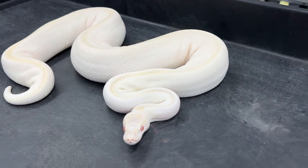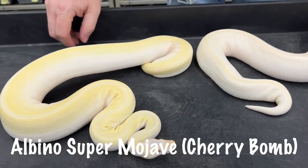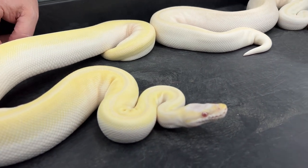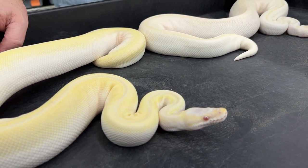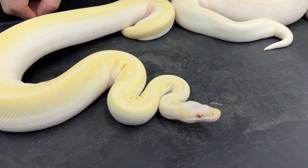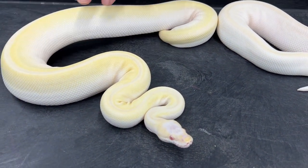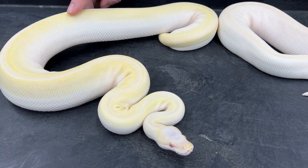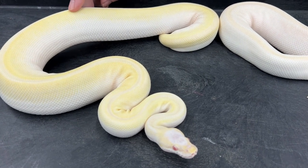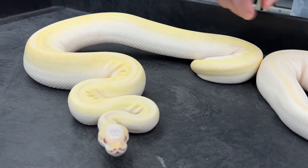The next one is an albino super Mojave, or cherry bomb as a lot of people call them. You can see she's got a little bit of a yellow tint to her; her head's pretty white. A normal super Mojave is going to have a gray head, so with the albino version it's going to be a white head. A lot of super Mojaves are just slightly off-white — not quite the pure white that super lessers are — so that translates into a yellowish tone to the body. I have seen some that are much whiter, but the two I'm raising up for breeding right now both have this little bit of yellow tint.